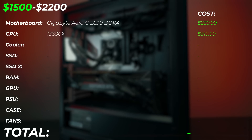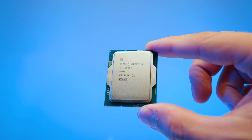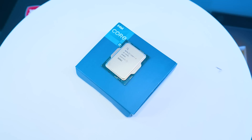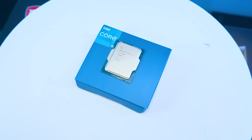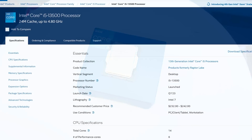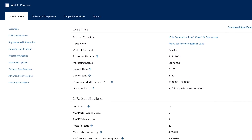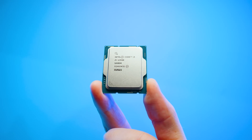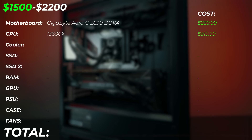We're going to keep the CPU the same as the previous budget: the i5-13600K. It's a 14-core CPU with absolutely insane performance packed into this i5. If you don't have that much budget for the CPU, I highly recommend checking out the i5-13500 as well — it's not a K CPU, but it's maybe $70 cheaper and it's still faster than the 12600K, so it's a little bit of a downgrade option if you can't quite fit into this price range.